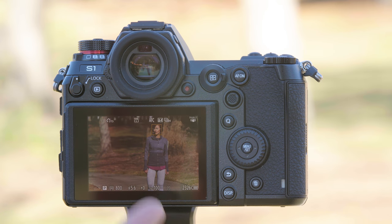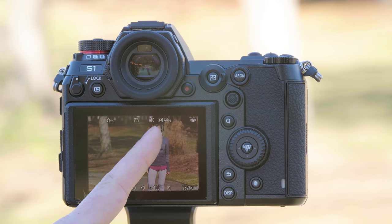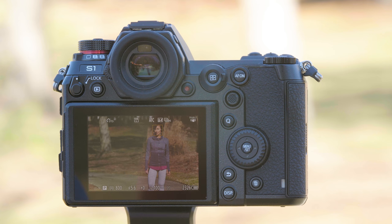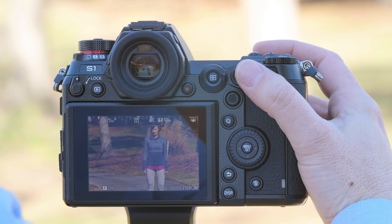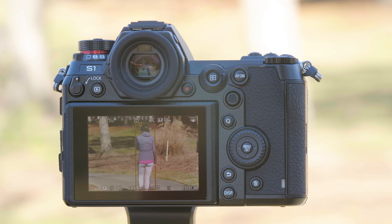Once selected, you can see with Don we have a box right around her face with a cross hatch — that's her eye detection, and it selected her right eye in this case. If Don were to turn around and look the other direction, the camera will immediately switch to body tracking so you don't lose your subject as they're running away from camera, and then as Don moves back in it will jump between body and face as it recognizes Don's face.